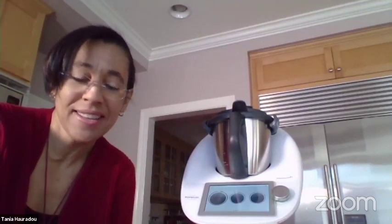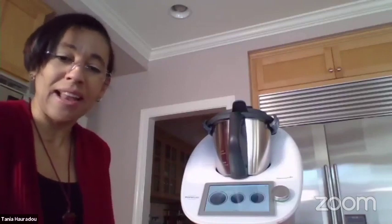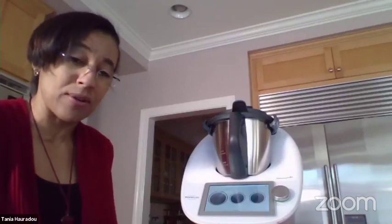Hello everyone, thank you for joining the class. Today I'm going to present a hot chocolate — I like to call it the lover hot chocolate because it's really good and loved by kids and adults alike.